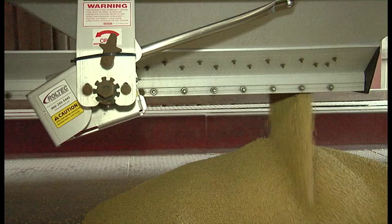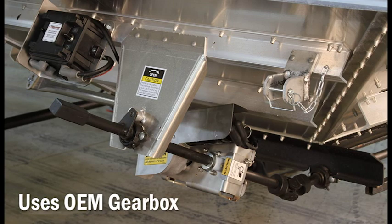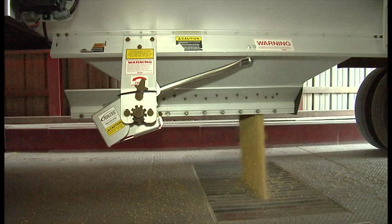The Roltec kit comes pre-assembled and ready to mount out of the box. It uses the current OEM manual gearbox — why replace what the manufacturer has already installed? There's no need to throw it away. Our split sprocket technology allows you to simply weld the sprocket assembly to the existing shaft to mount the motor and gearbox. There's no cutting, and you avoid having a wobbly shaft that can wear parts out prematurely.